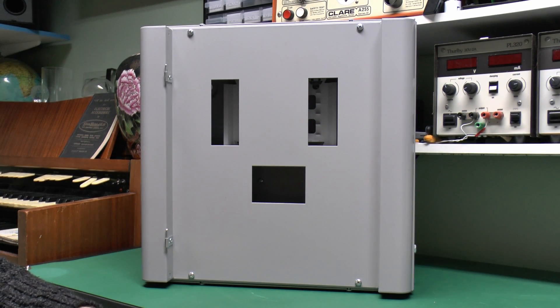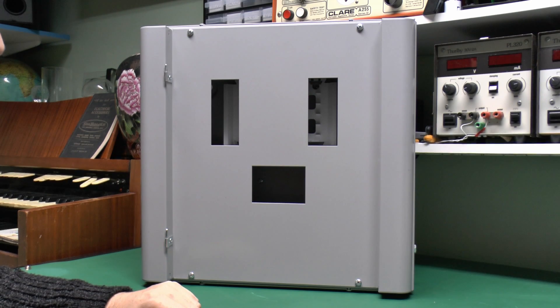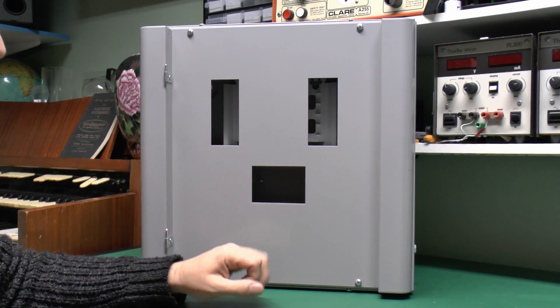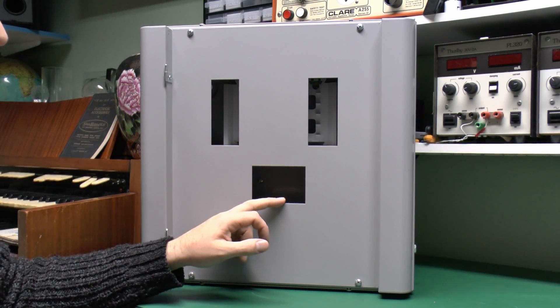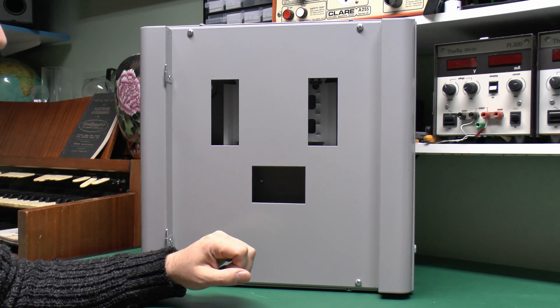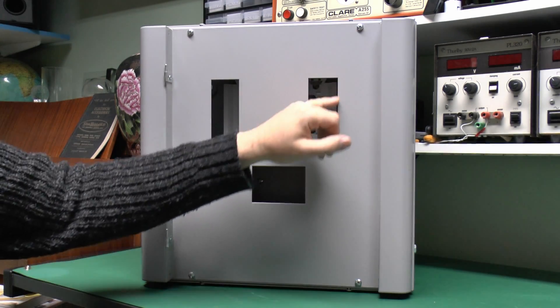Inside here, we've got nothing at all because these are supplied empty, and then it's up to you to buy the equivalent devices to go inside as you would need. They've got three holes here. The bottom one is where the incoming device would be, and generally that's going to be an isolator or a switch, but you can also fit an RCD in there. Various types of those are available. Then your outgoing circuits would be on this side, and on this side.